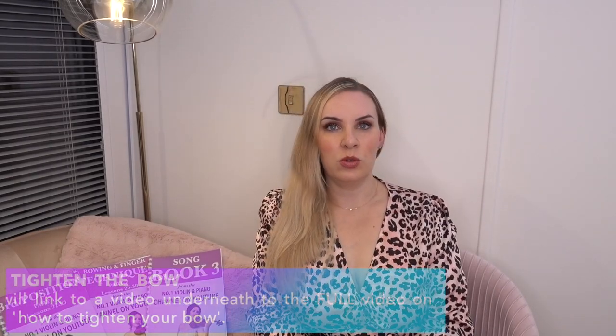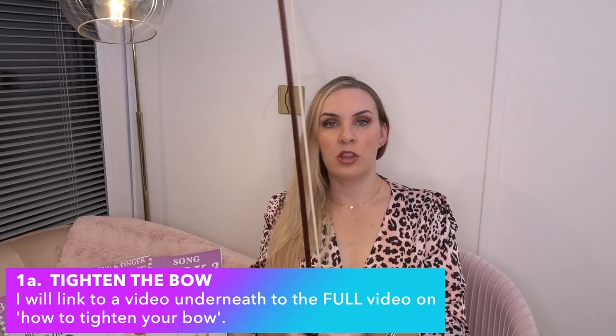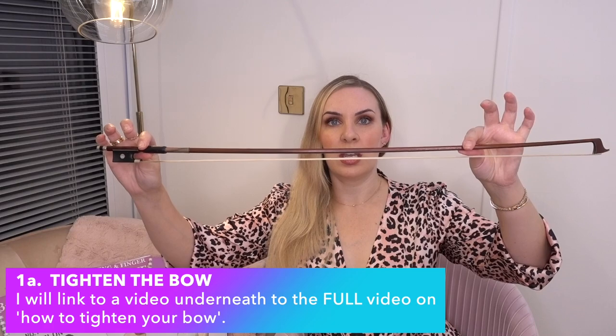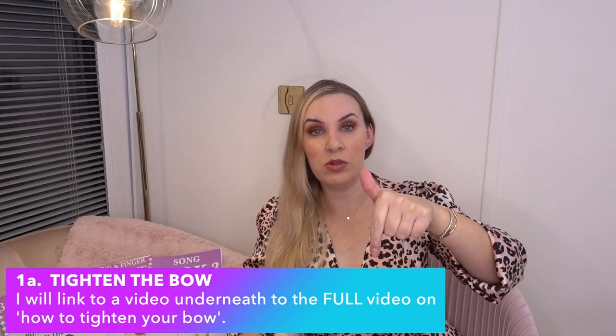The first thing you want to do when you open up your case is tighten up the bow. The bow will be quite loose, so you just want to tighten it up. I've got a video on exactly how to tighten the bow and I will leave that linked directly underneath. If you want to know how to tighten the bow and how much to tighten it by, check that video.